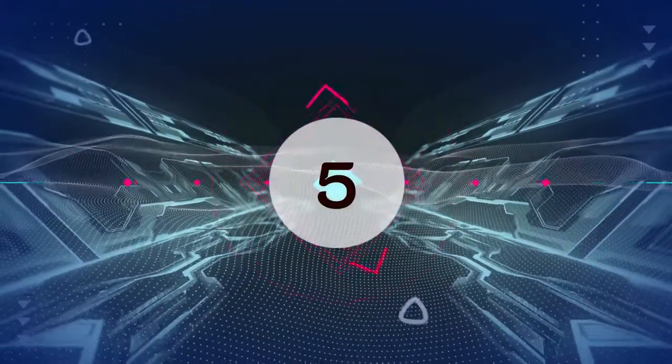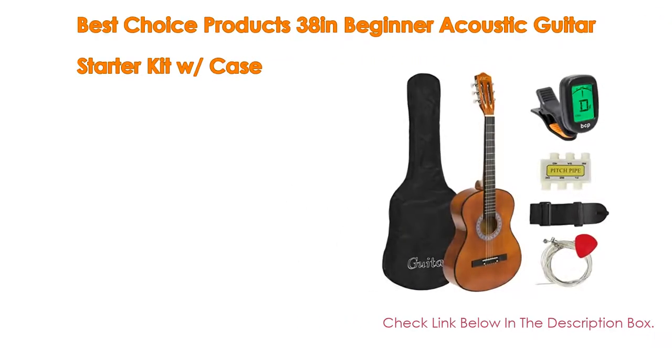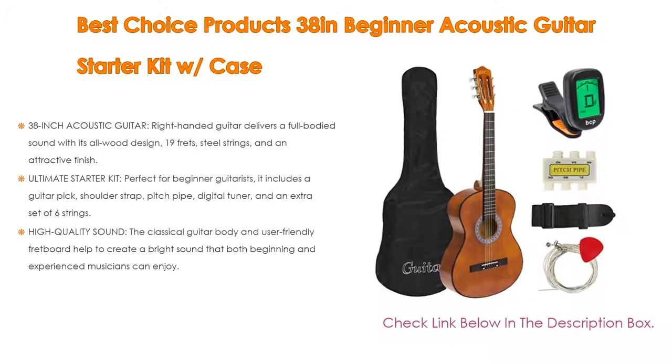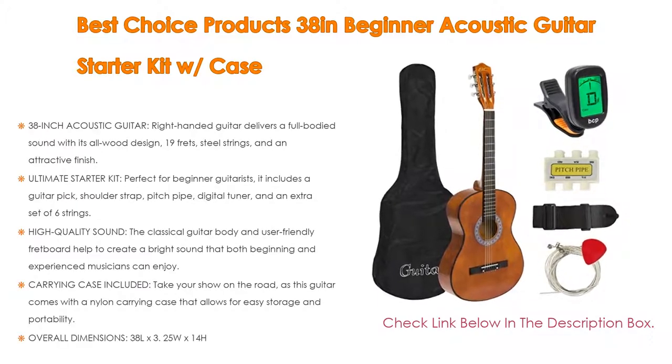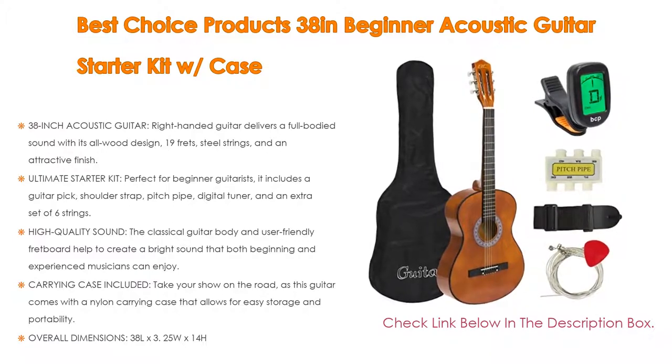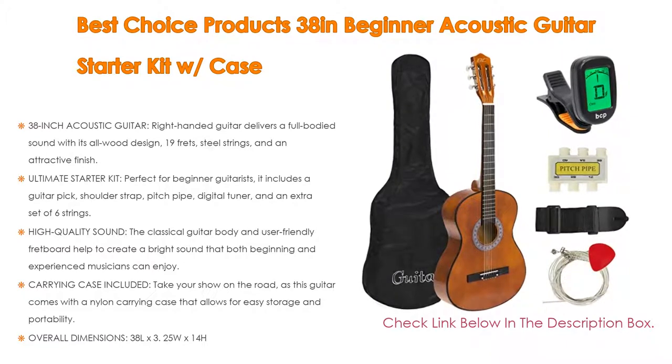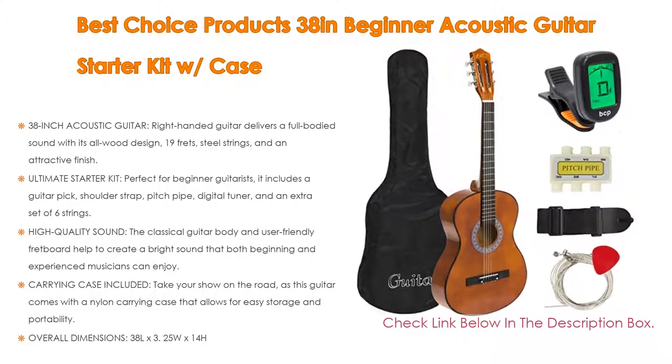Number 5. This Best Choice Products 38-inch beginner acoustic guitar starter kit comes with many features, such as a 38-inch acoustic guitar. This right-handed guitar delivers a full-bodied sound with its all-wood design, 19 frets, steel strings, and an attractive finish.